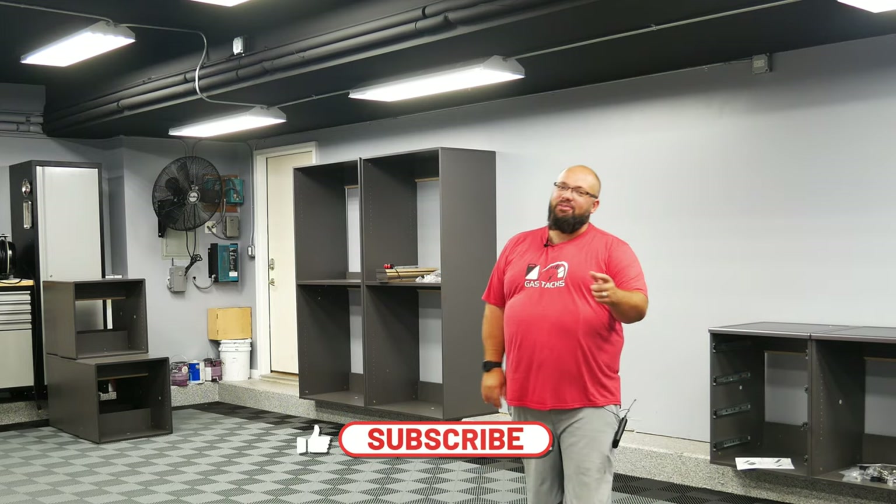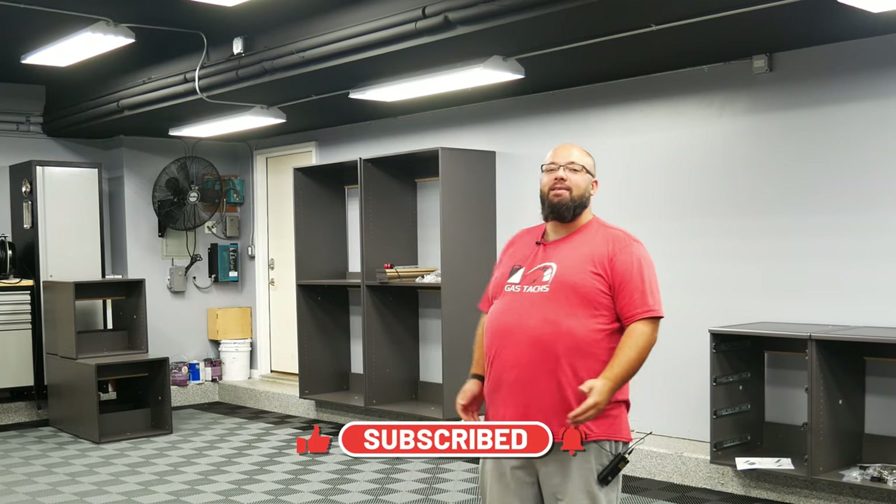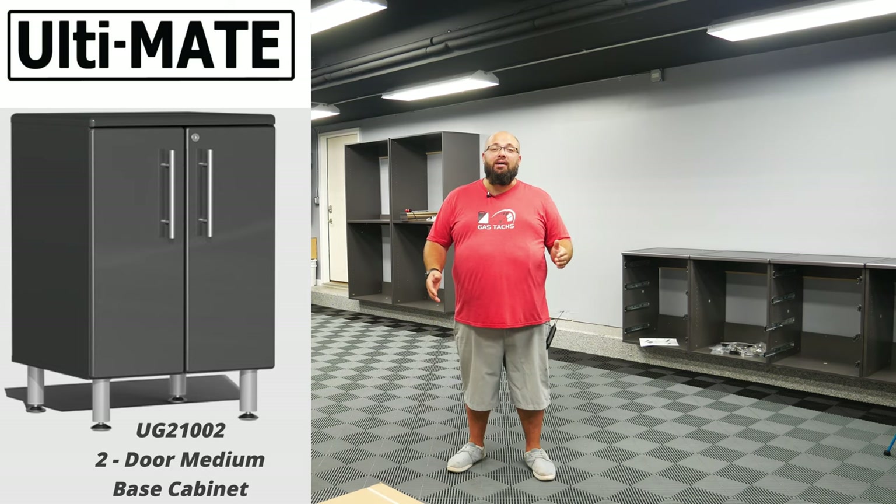If you're new to the channel, thanks for stopping by. If you're a long time subscriber, always good to have you back. Right behind me is about a 30 foot section of my garage where I am installing some new garage cabinets. And today I'm going to show you what all is involved in assembling the two door medium box.